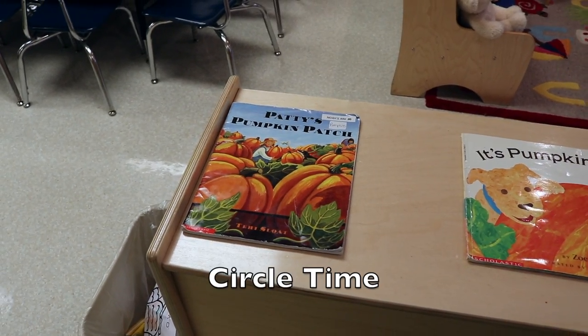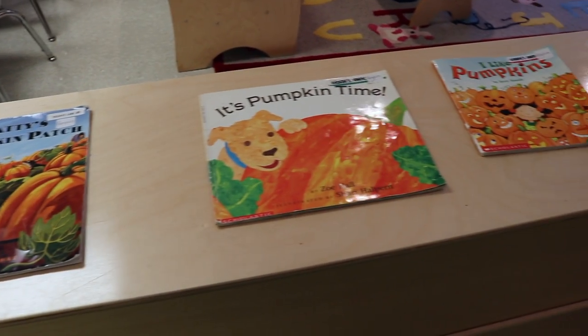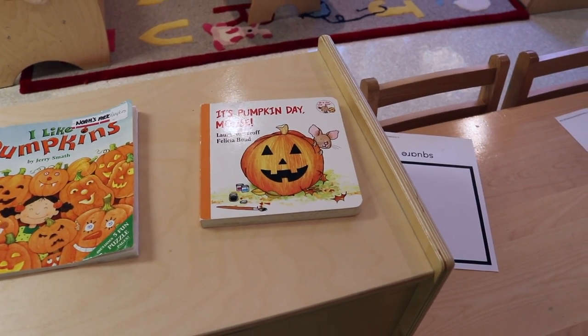For circle time we will be reading these books: Patty's Pumpkin Patch, It's Pumpkin Time, I Like Pumpkins, and It's Pumpkin Day Mouse.